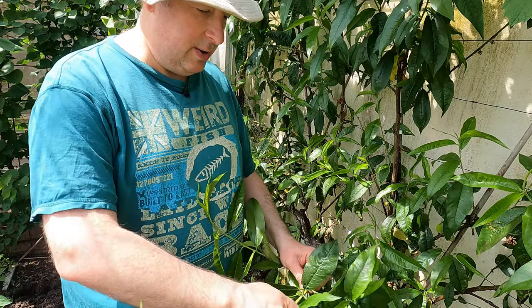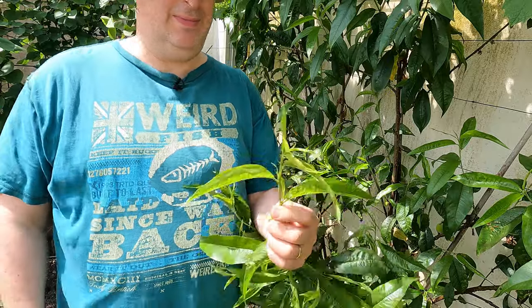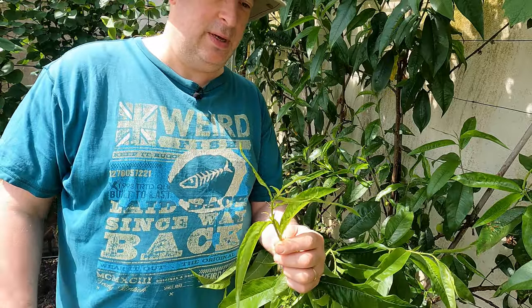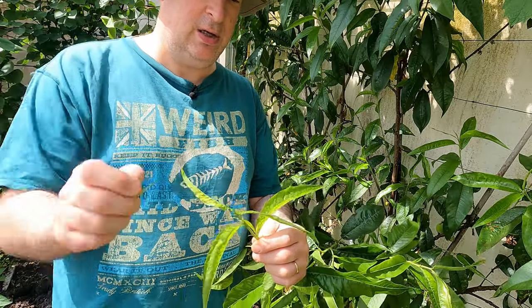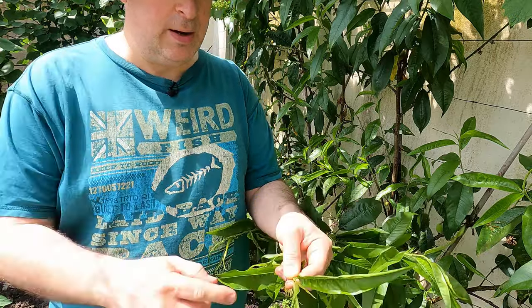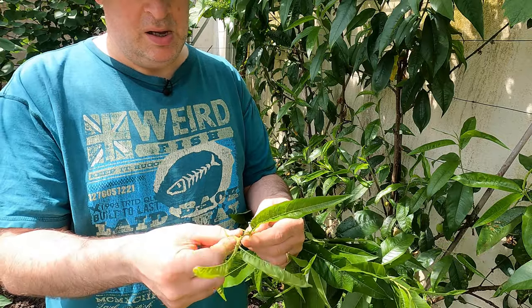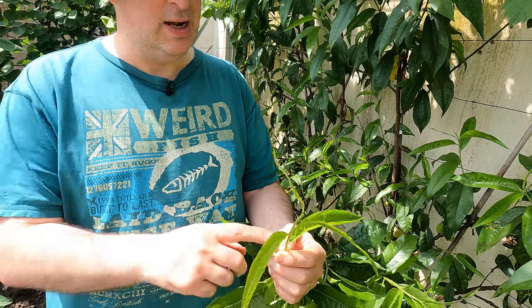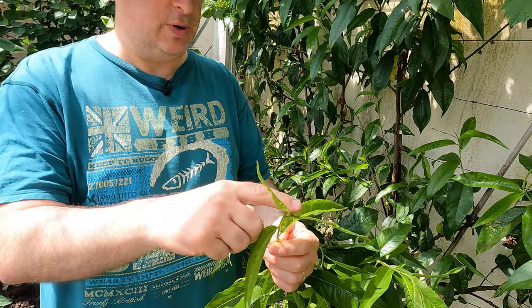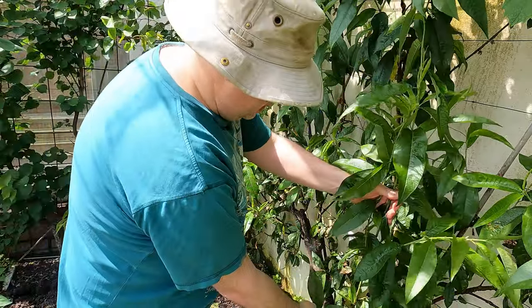I only need these shoots to be about this long, so earlier in the year I should have stopped when they were this size and come along and just pinch the tips out like that. Then of course there'll be secondary growth - just come through and pull those shoots out as well. And that's all you need to leave at the ends of the fruiting wood, and the only other branches I should have are those near the base.